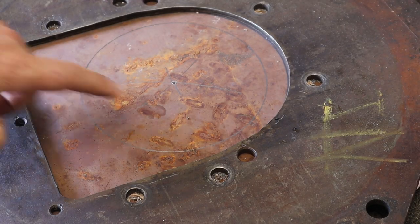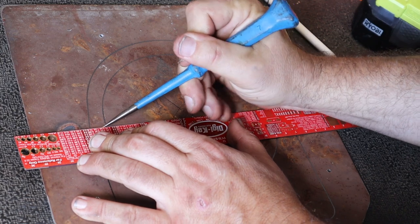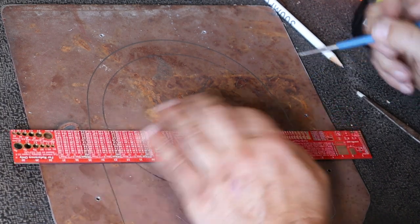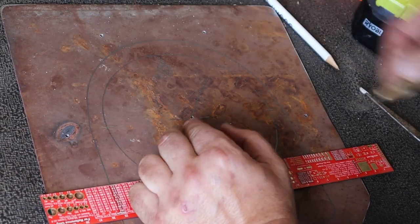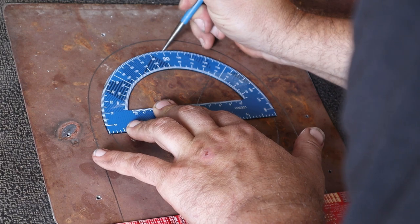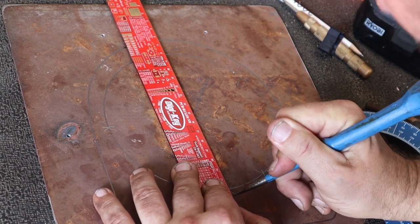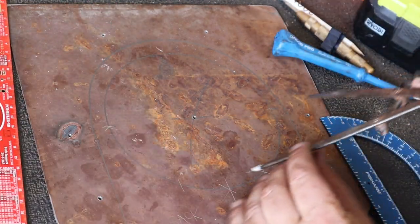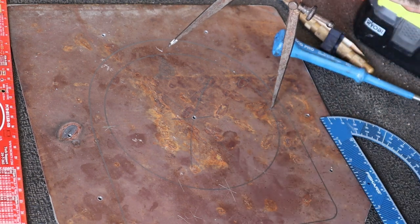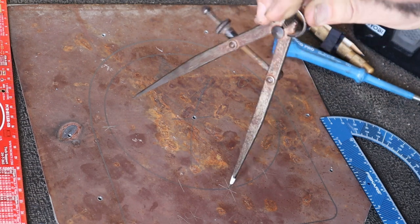Now I need to equally space four holes around that circle. I figured that if these four points were all exactly 90 degrees apart from each other, they should all be equidistant from each other as well. So I used a compass and measured the set distance between them, and it was dead on.